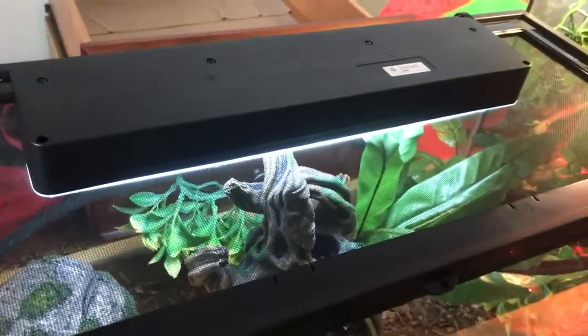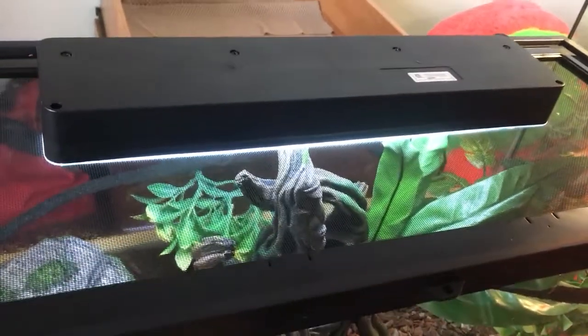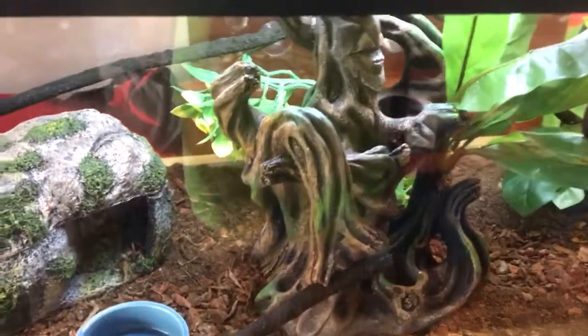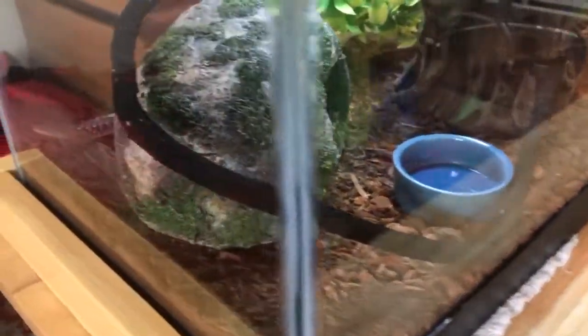Also we have a UVB — that's pretty important with these guys. Also these guys don't really need heat if you live in a hot environment like California. It's really hot right now, it's the summer. So I don't put a heat lamp on him, but in the winter I probably will.